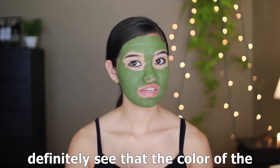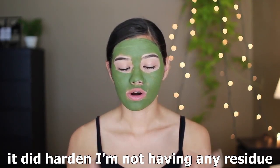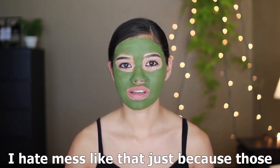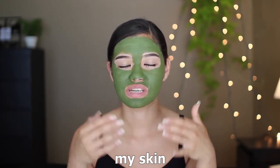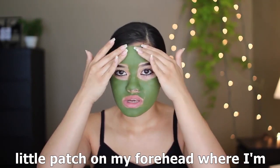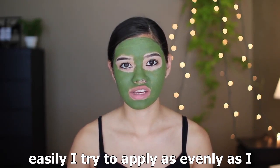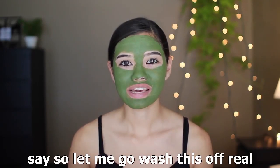It's been 15 minutes and you can definitely see the color of the mask has darkened — so cool. Feeling the mask, it did harden, and I'm not getting any residue on my fingers, but it's not the kind of hardening that makes you feel like you can't move your face — I hate masks like that because they irritate my skin. This is hardening without tugging on my skin, which feels really nice. It dried pretty much evenly; there's a tiny patch on my forehead with a little residue but otherwise no complaints.